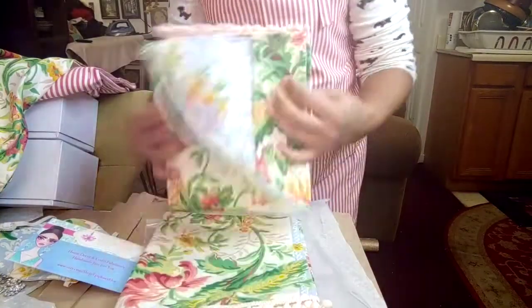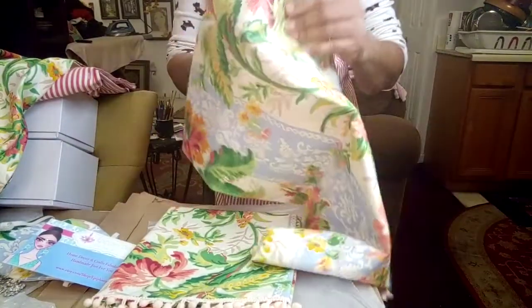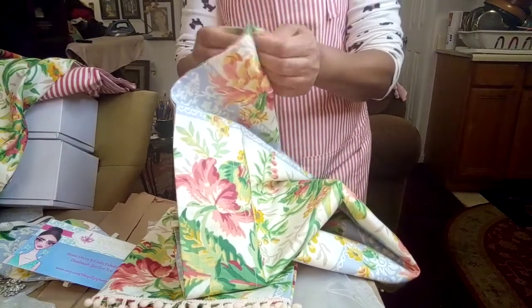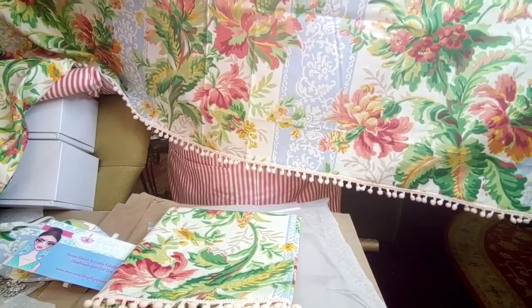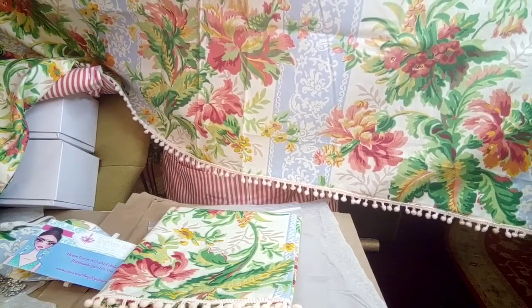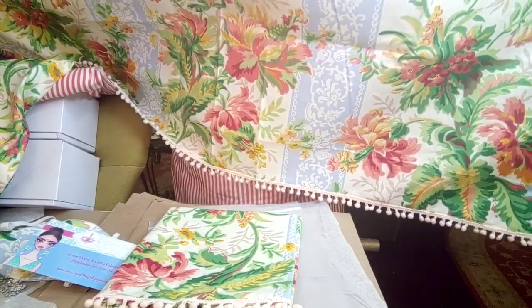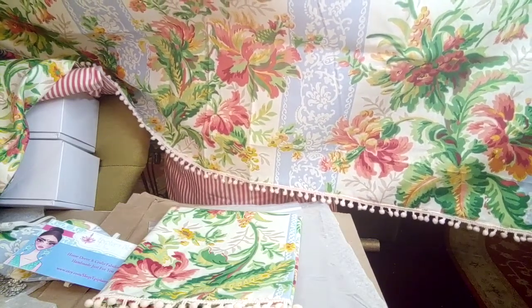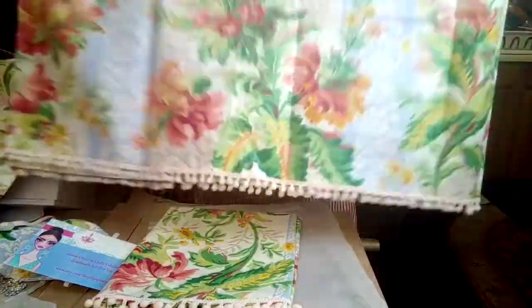Here are two valances — this is a set that comes and will be sold together. The valance also has that cute little ball trim on the bottom, which I hand-stitched. The option is for you to take it off when you wash your valance — wash it separately, don't put it in the dryer, let it hang and dry, and then slip-stitch it back on. That's why I didn't sew it permanently — I slip-stitched it.